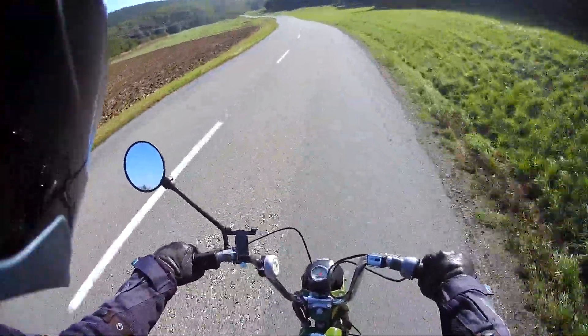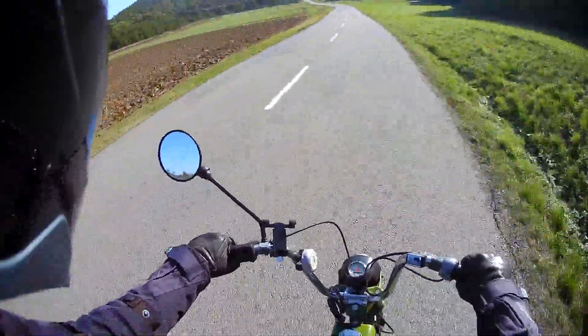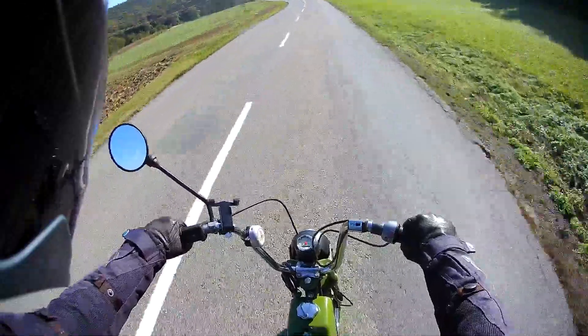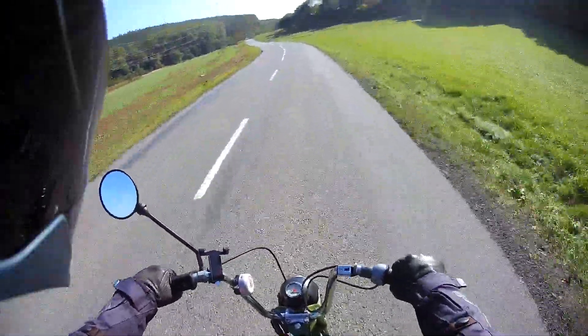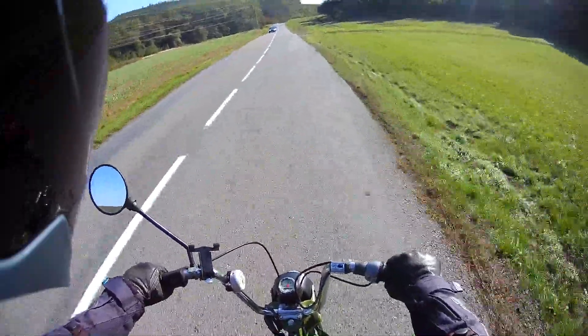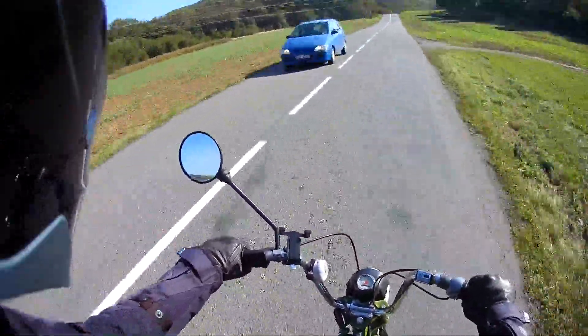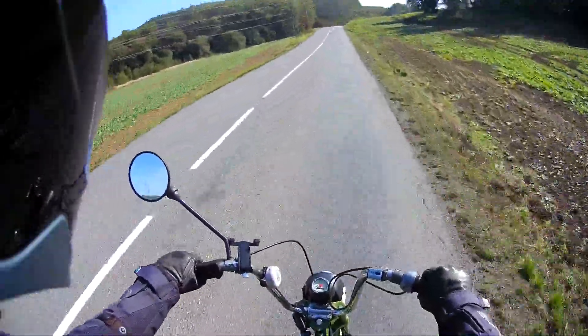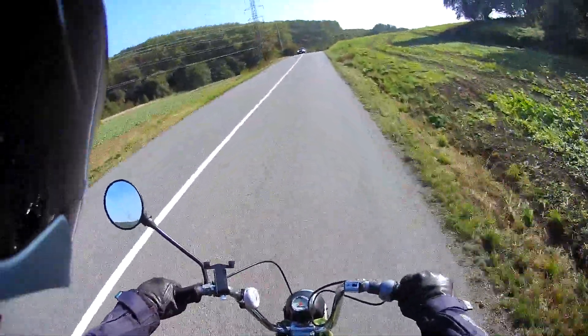Handling-wise, unless the tarmac is super smooth you certainly won't be trying to go round corners quickly. The riding position doesn't lend itself to that anyway, and the speed doesn't either. Any bumps just send you completely offline, so you tend not to lean that much on this unless it's pretty smooth tarmac.